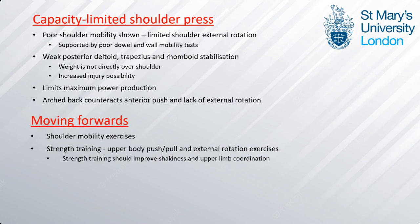In conclusion, poor shoulder mobility and weak posterior deltoid, trapezius, and rhomboid strength is shown. Ultimately the line of pull of the muscle is not exerting force directly into the weight, reducing his ability to move weight upwards once the weights get heavier. Moving forwards we would look at shoulder mobility exercises along with a mix of upper body push and pull exercises such as incline chest press, reverse flies, or dumbbell row to improve shakiness, strength, and upper limb coordination.